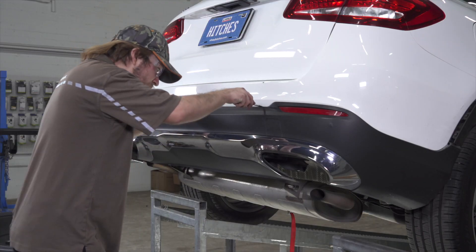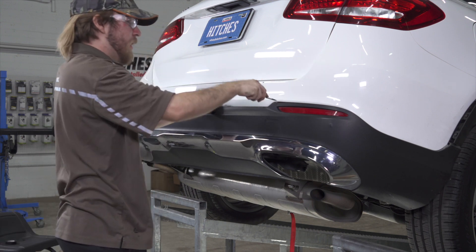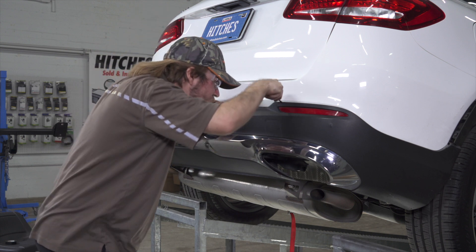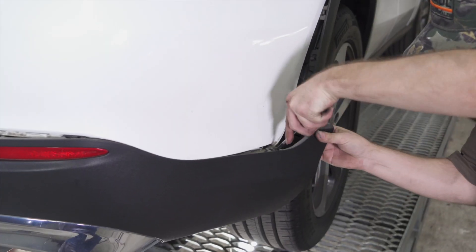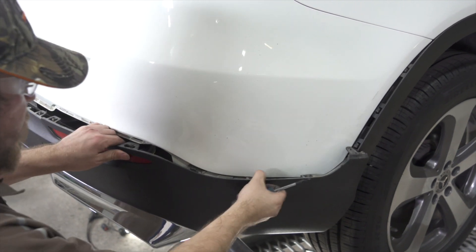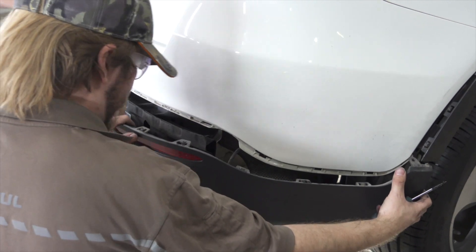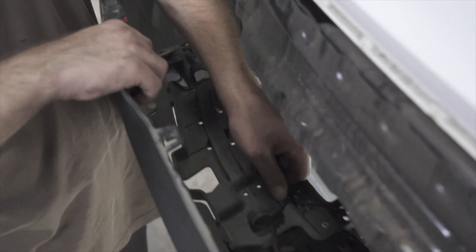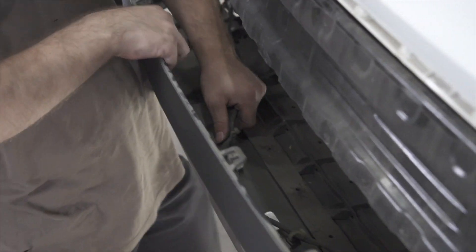As you're doing this, if you have an extra set of hands, have somebody else hold the other side of the bumper as you go along, as there may be wiring still attached. Take the wiring and unclip it from the bumper. As you work your way along, you may come across some zip ties — just cut them and replace them later.